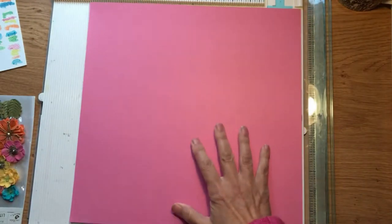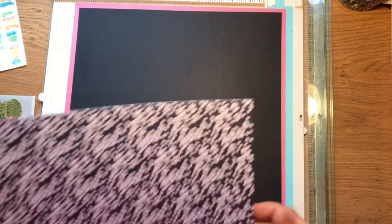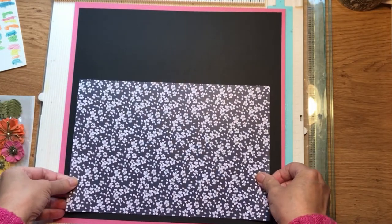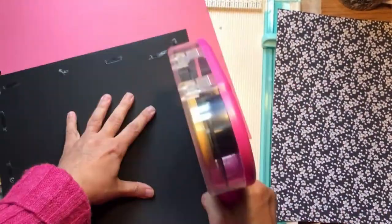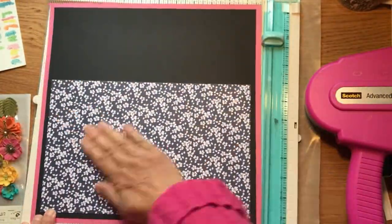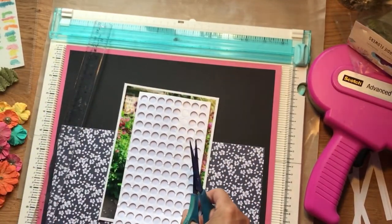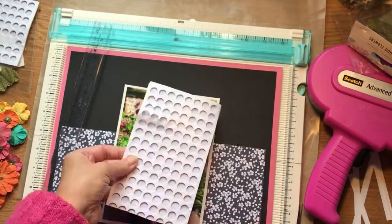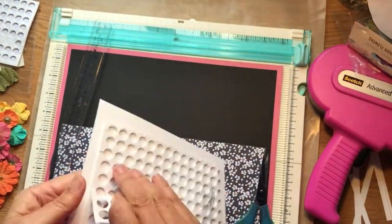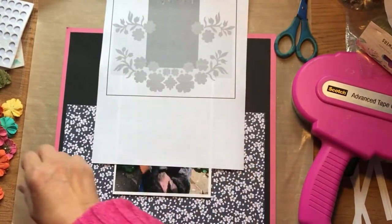So I kept that piece 12x12, I cut that piece to 11.5x11.5, and I cut that piece to 7x11. Now for the fun part — choosing where to put the flowers.